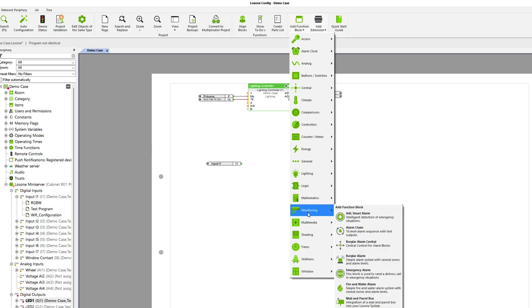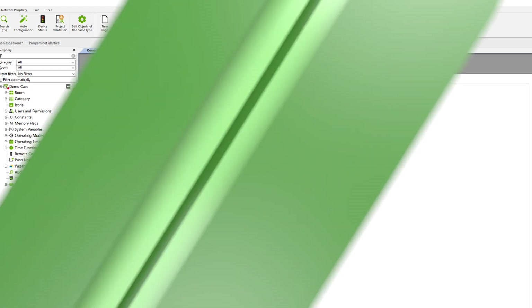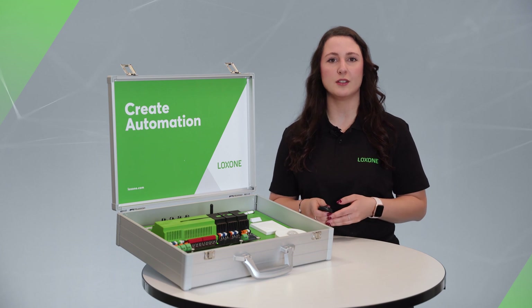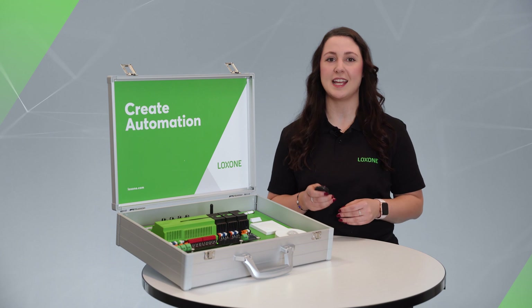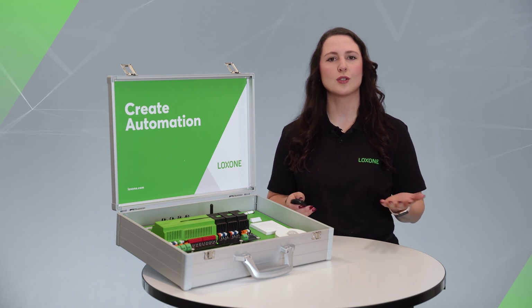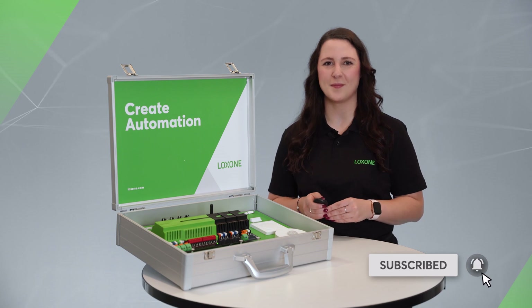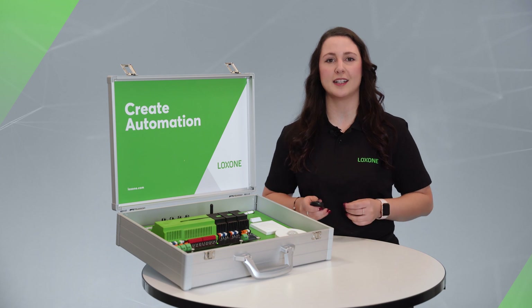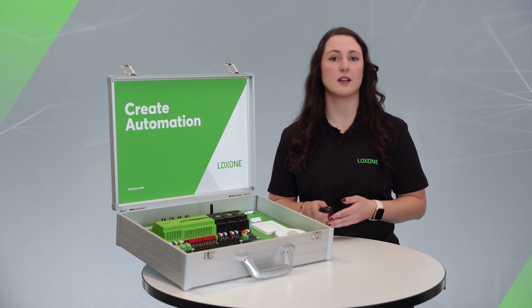For example, there are function blocks for automatic shading, intelligent heating control, lighting control, and so much more. You can find a bunch of tutorials and videos for configuring the mini server here on our YouTube channel, with many practical examples and configuration tips — so if you haven't subscribed yet, now is the perfect time. When you configure using the Luxone config, the visualization is automatically created. Almost every function block is also visualized automatically.